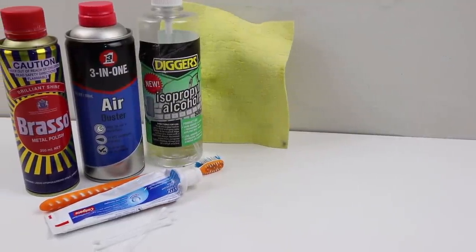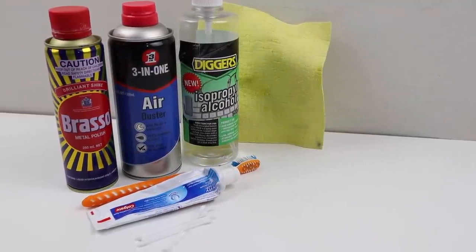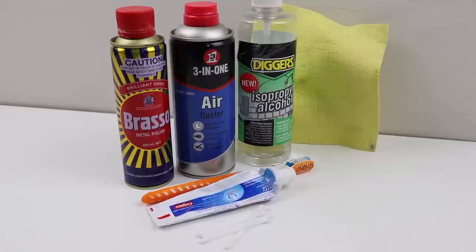For the cleaning I will be using Brasso metal polish, cleaning alcohol, canned air, some q-tips, a toothbrush, and even some toothpaste. More on that later.